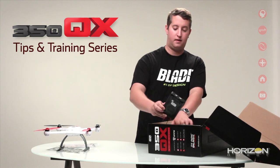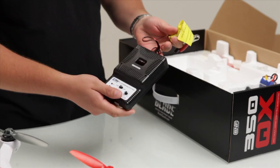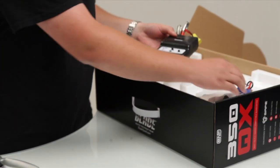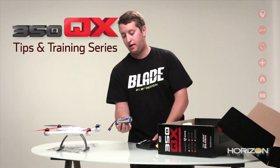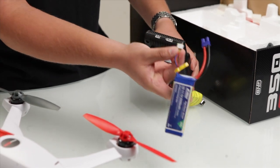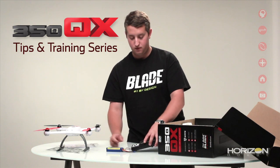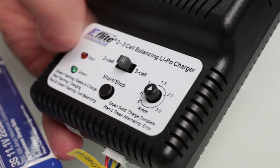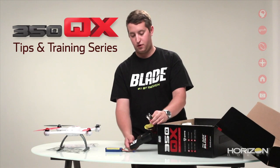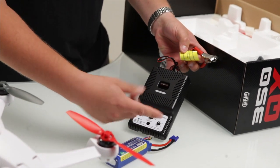Next we've got the charger. Pull that out of the box. You'll notice the charger has alligator clips — that's going to allow you to charge at the field from your car or anywhere you have a 12-volt power supply. It's really easy to use. We've got the battery — it's your E-Flight 3S2200. Take the balance tab and place it into the socket that it fits into. We'll set the charger to 3 cell and go ahead and turn the amps to about 2 amps. Hook it up to your 12-volt power supply or car battery and just hit start. It'll beep and it will start charging. All the directions are on the charger right there.